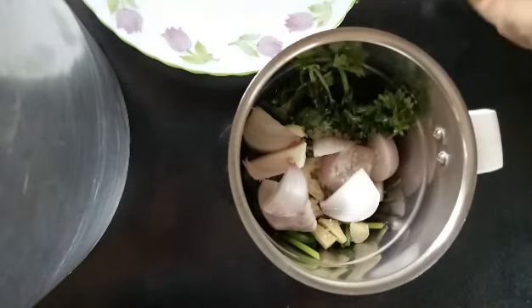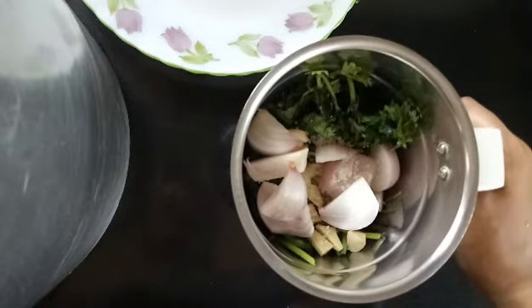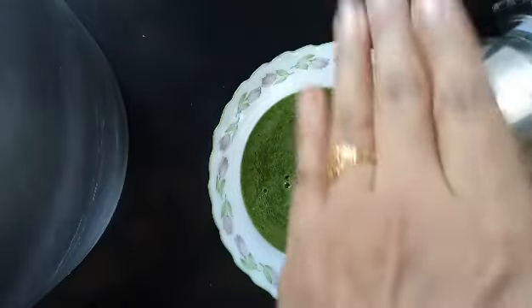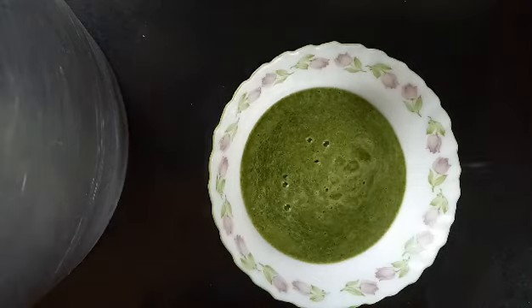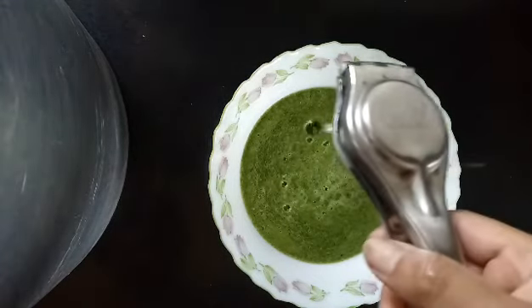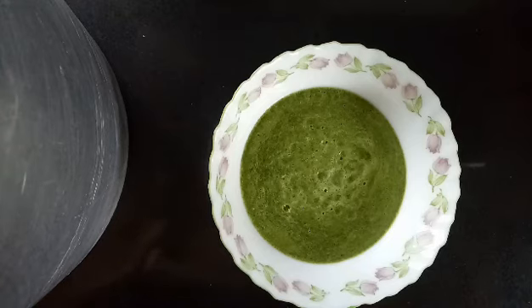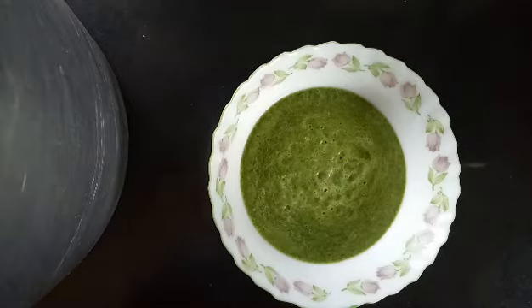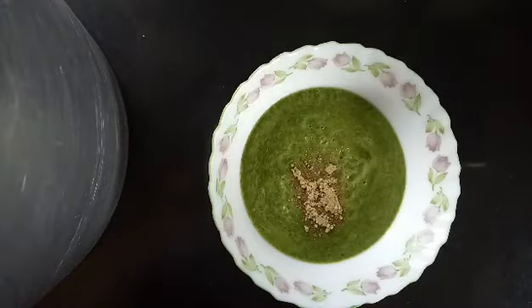Add some water and grind it into a fine paste. Remove it in a bowl, squeeze in some lime juice. Since I didn't get pudina in the market today, I just made a coriander chutney. Now as a jugad, I had some panipuri masala handy so I'm just going to put that in and give it a nice mix.